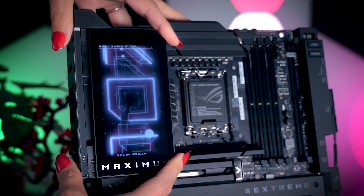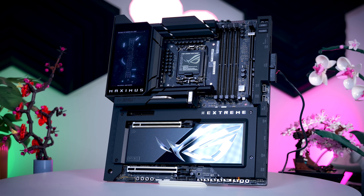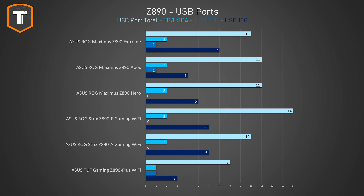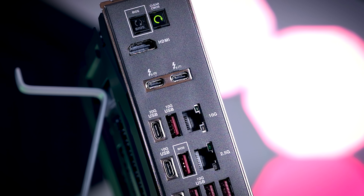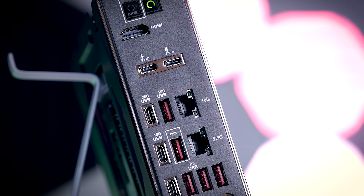It also has over-the-top options like the M.2 heatsink having heat pipes and a vapor chamber. On the rear I/O, it does drop another USB port, but in return the Thunderbolt ports are Gen 5, so with 80 instead of 40 gigabits of bandwidth. And here you do get 10 gigabit Ethernet as well.